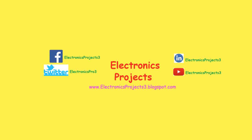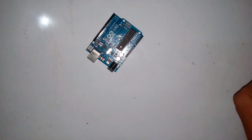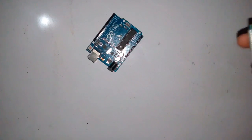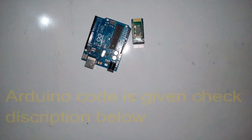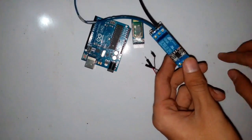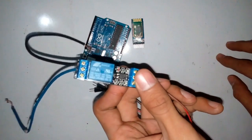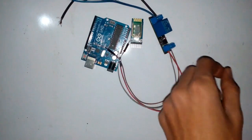For this project you need some components: the Arduino, the Bluetooth module HC-05, and the relay board. This is the single channel relay board, as you can see.